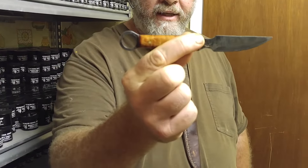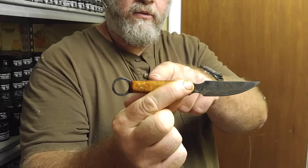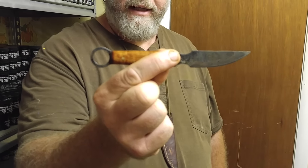Does that look familiar to anybody? It should. This is a number one long spring of an old Victor or Blake and Lamb trap.